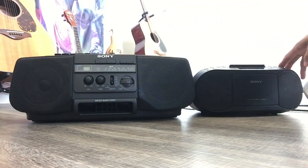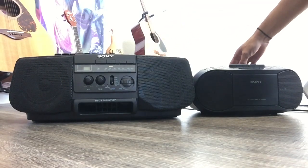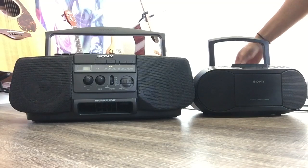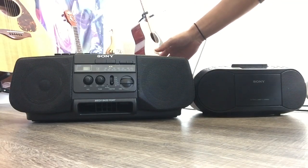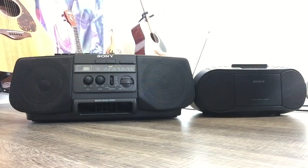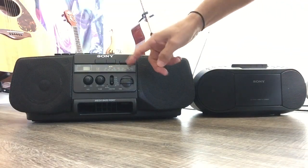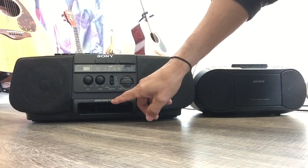First, the old one is bigger, the new one is a little smaller. For the design, I still like the bigger one — bigger is better. By the look, they're basically the same. Both have an antenna, a compartment for batteries, and both have a tape deck and CD player. There's also AM and FM radio on both.